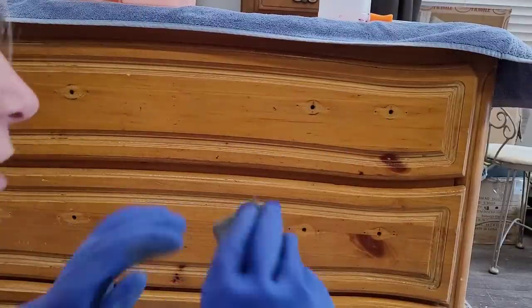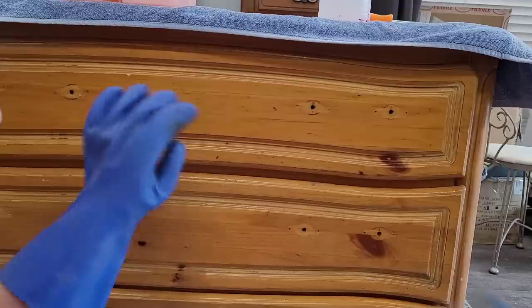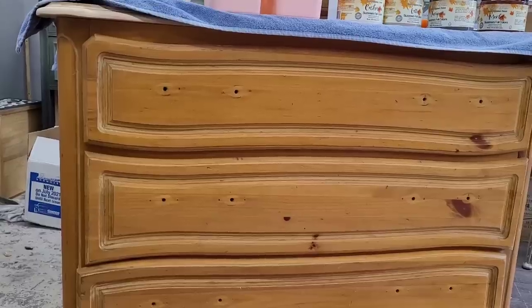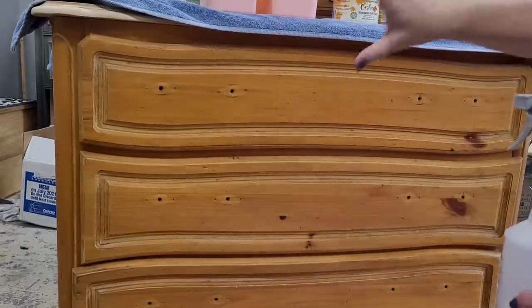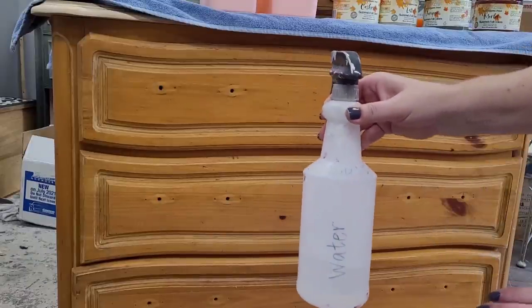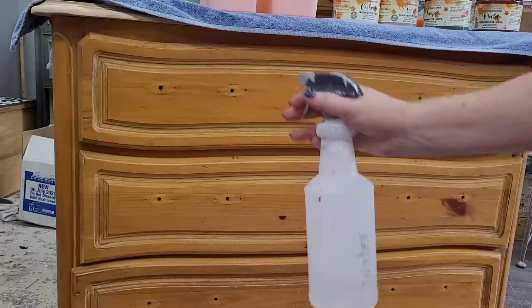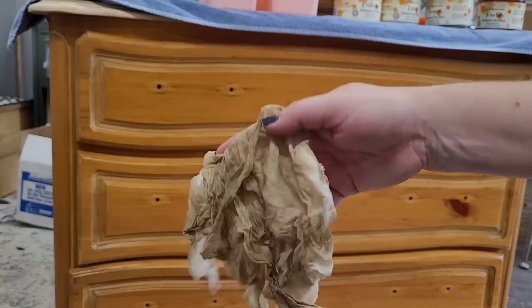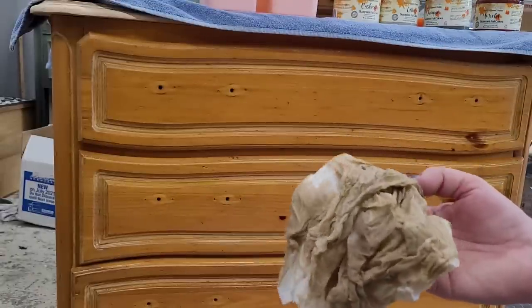My general rule of thumb is I don't clean the inside of pieces until the end of my process, because I'll continue to get dust inside while working. I save that for the end and give it a good vacuuming when I'm conditioning the drawers. With the piece clean, I make sure to rinse away cleaning residue with water — no matter what cleaner you're using, always rinse it back. This rag shows what came off — this one was dirty, and I also think there's a little bit of bleed-through going on.